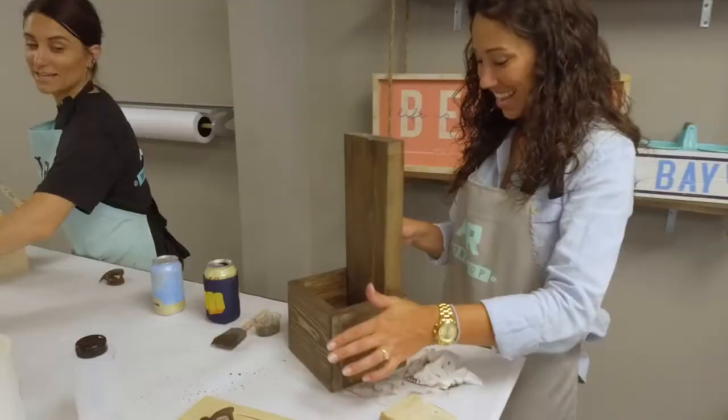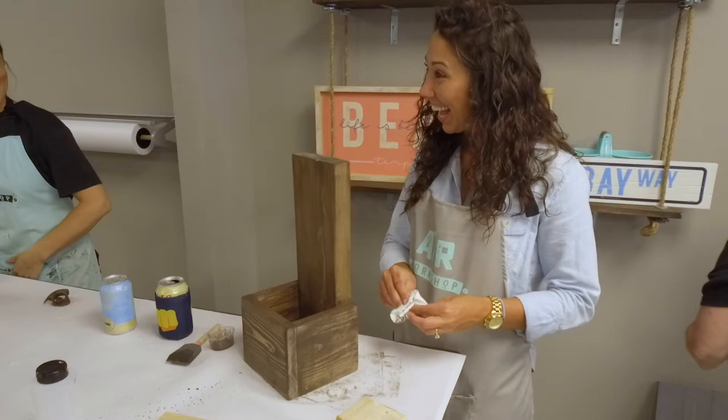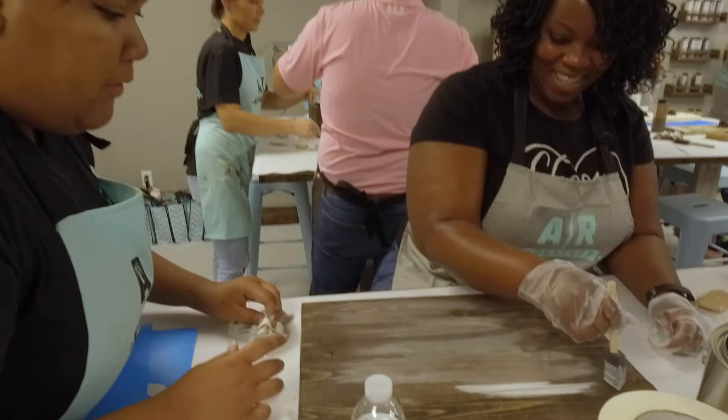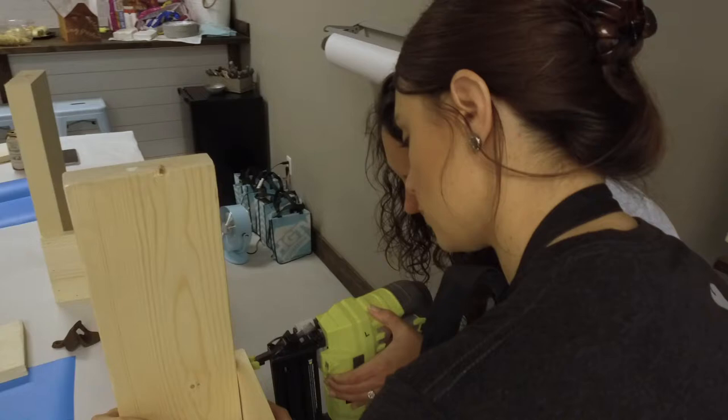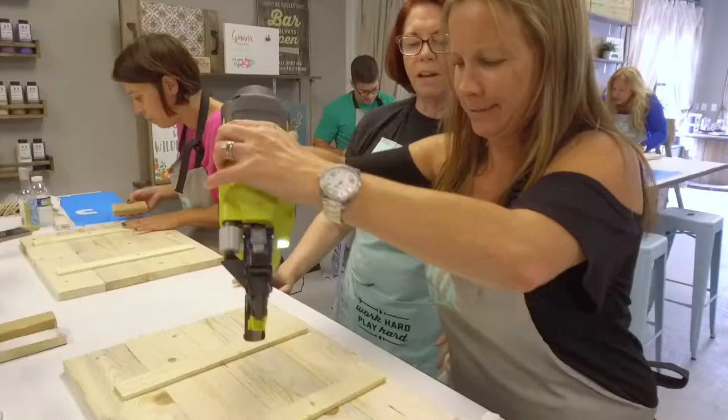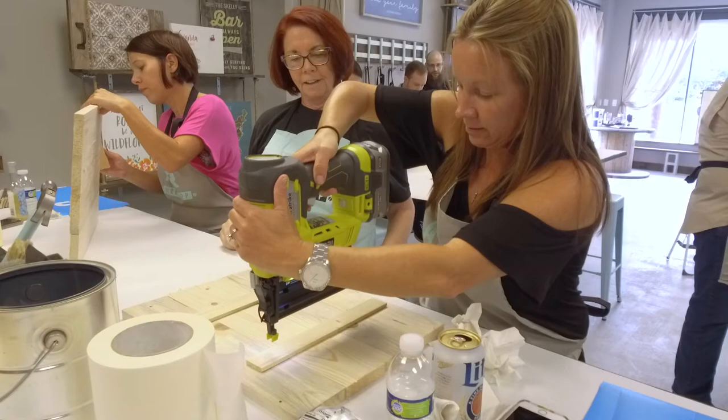Can someone throw a party? Definitely. We do kids' birthday parties, adult birthday parties, bachelorette parties, bridal showers, baby showers — you name it, we pretty much do everything. We've been really big on team building lately, because it's something different instead of maybe taking your team out to dinner. This really is literally team building — we use power tools, it's totally hands-on. You're helping somebody next to you get their project done, and it's been a really great experience for companies to come in and see that different side of their employees.